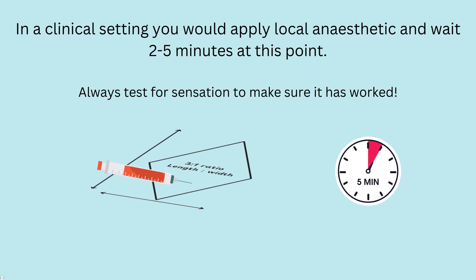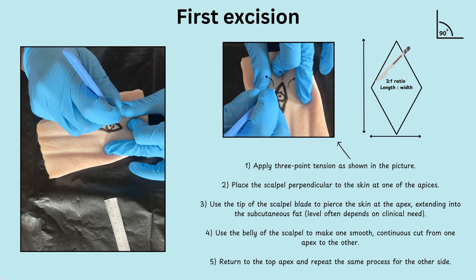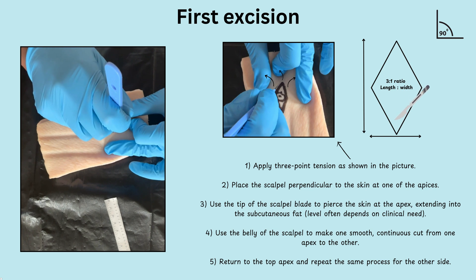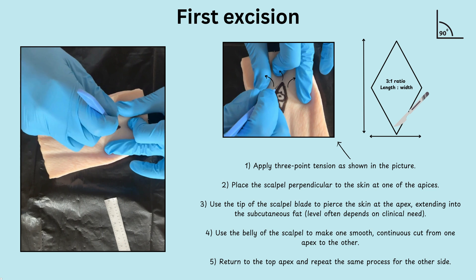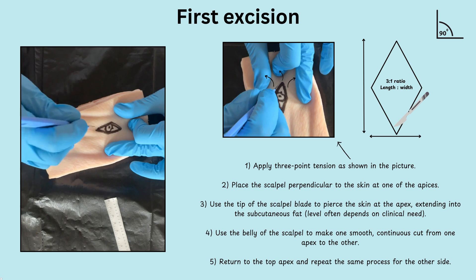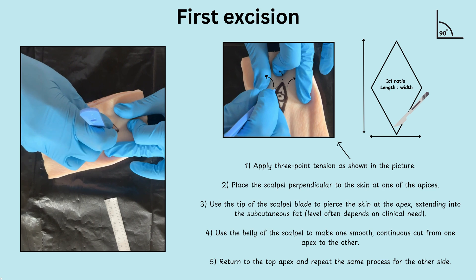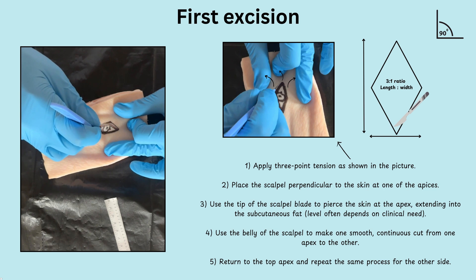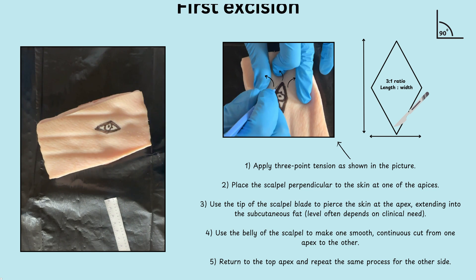In a clinical setting, provide local anaesthetic using a field block both intradermally and subcutaneously. Apply three-point tension around the ellipse, and hold the scalpel so that the blade is 90 degrees perpendicular to the skin. Using the tip of the blade, pierce into the skin and use the belly of the scalpel to cut through, following the lines of your drawn ellipse. Ideally you want one smooth continuous pass from one apex to the other. The depth of the cut should be down to the subcutaneous fat; you can repeat over the same cut if you need to go deeper.